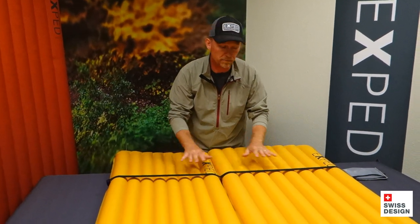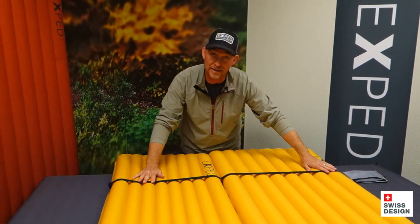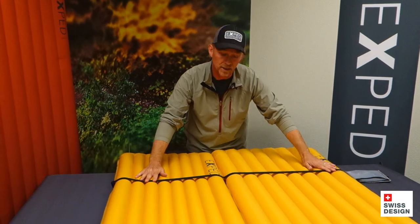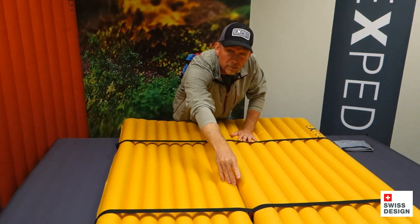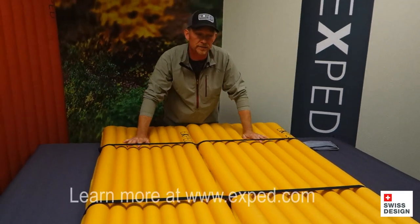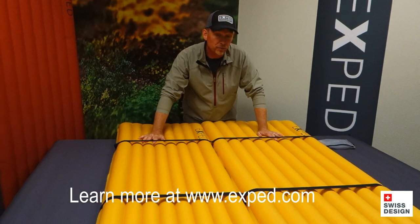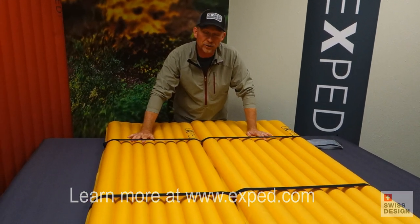It's really nice — the mats aren't going to migrate around. Ideally, you take the strap at the head end of the mats and put it at about shoulder elevation, and you take the one down at the foot end and put it about knee elevation. That really helps to keep things anchored tight in place. Great sleeping platform — a great way to keep things from floating around on the inside of the tent and have a great trip out there with your partner.